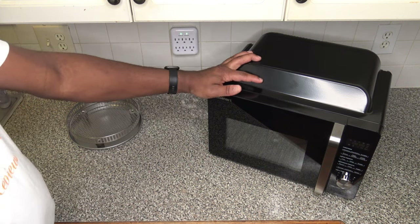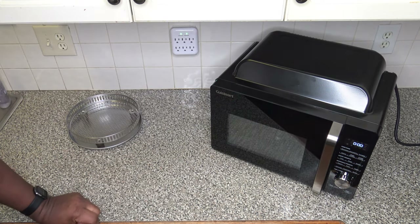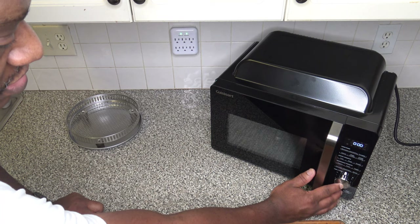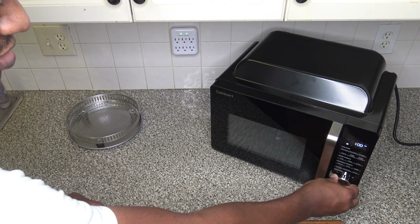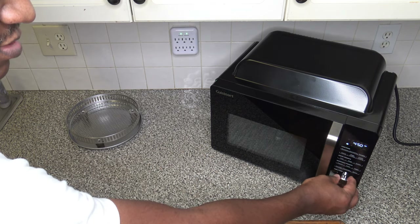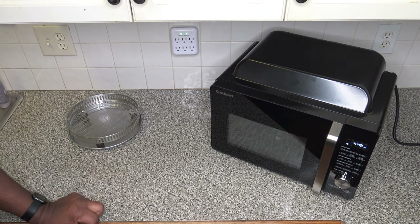Now let's do an initial plug-in. When it first starts up, you get zeros like a typical microwave. To set the clock, hold the dial in, then turn it to the correct hour and minute. Quick and easy.